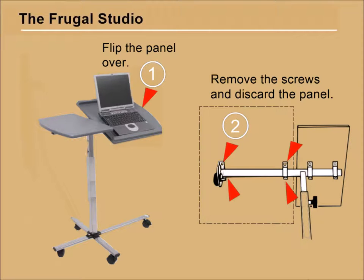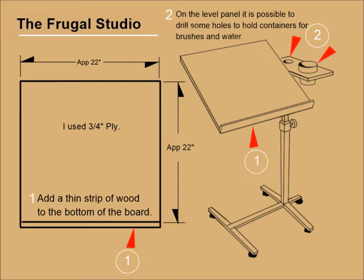This conversion couldn't be simpler. All I had to do was flip the tilting panel and unscrew the armature. I discarded the laptop panel, and using the same screws I attached a piece of plywood that I already had, which measured roughly 22 by 23 inches.